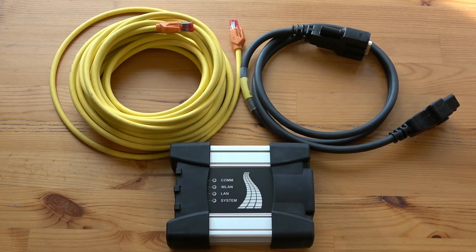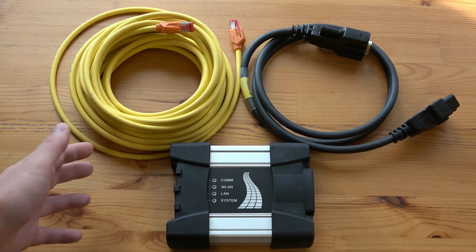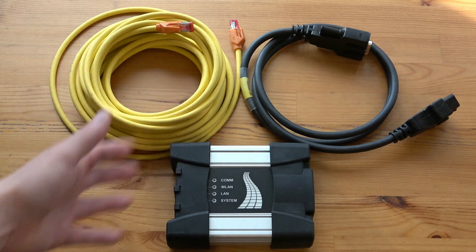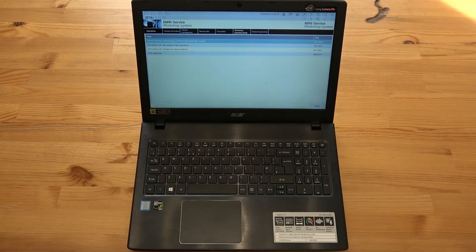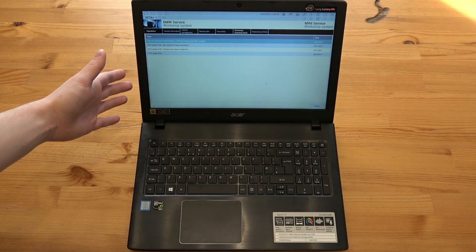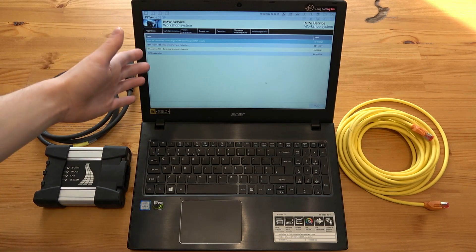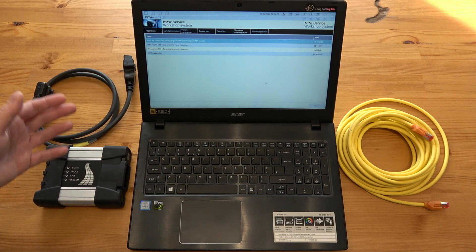The next tool is used for diagnostics, programming, and software updating for the latest BMW, Mini and Rolls-Royce vehicles — it's the ICOM NEXT-A interface. But without the laptop and software it's just an expensive piece of nothing. Here is the laptop with pre-installed software called ISTA, which is what BMW uses for programming and everything else.